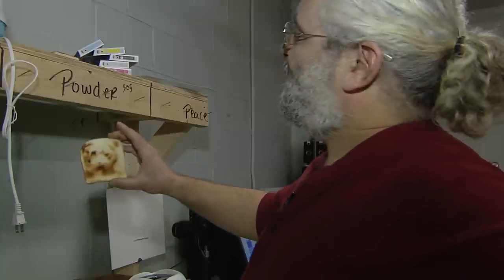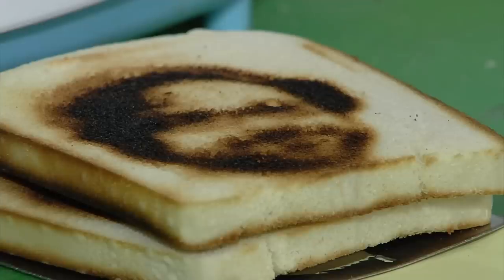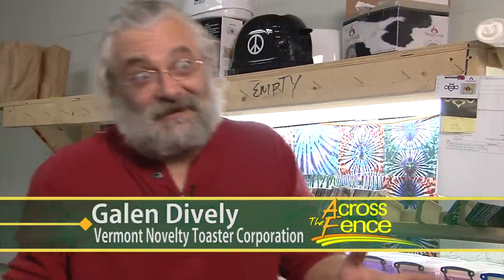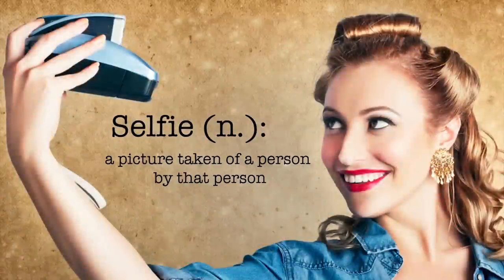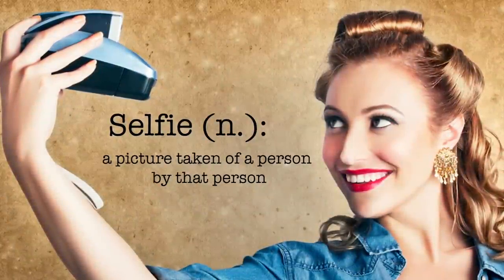Meet Galen Dively, president and CEO of the Vermont Novelty Toaster Corporation and the inventor of the selfie toaster. It's funny because I just came up with the name selfie toaster. And people say it's genius because selfie is such a big thing now. I really didn't think about it, but if I had called it a picture toaster, I don't think it would have taken off. Because a selfie is a big thing now — that's definitely a cultural phenomenon.